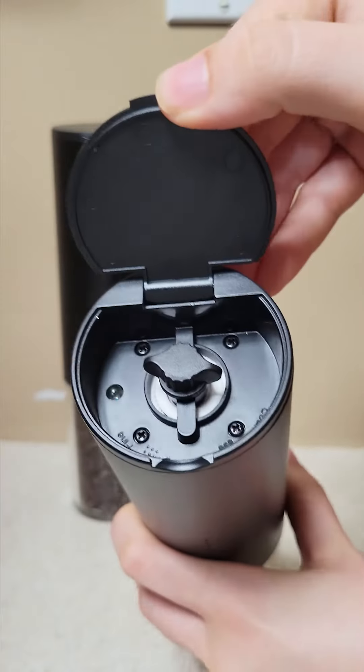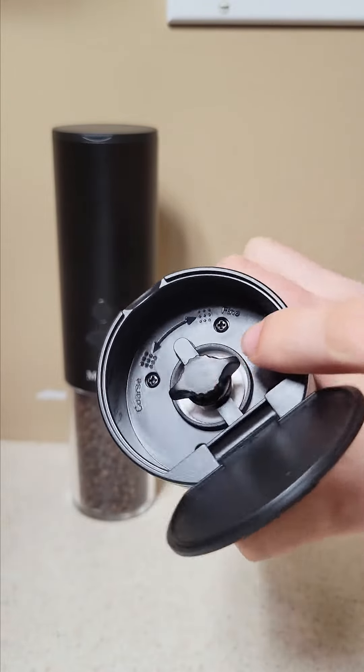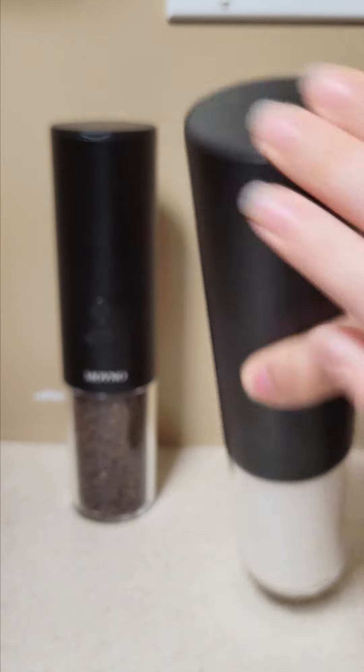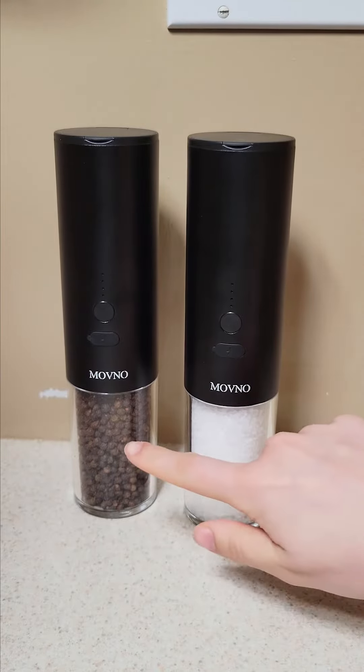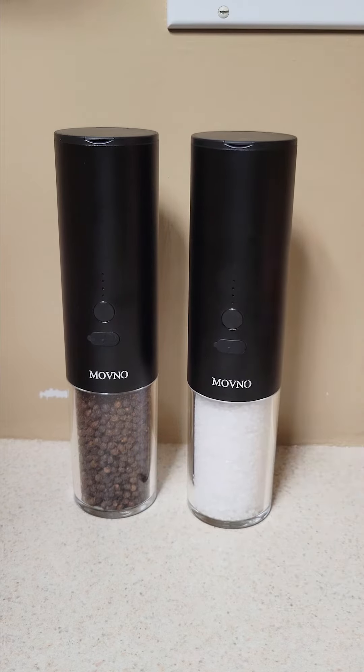There's a nice cap on top, and what I really like is that you can choose between coarse and fine grounds, which I'll demonstrate later with the pepper. These hold six ounces, which is definitely more than my regular salt and pepper shakers.